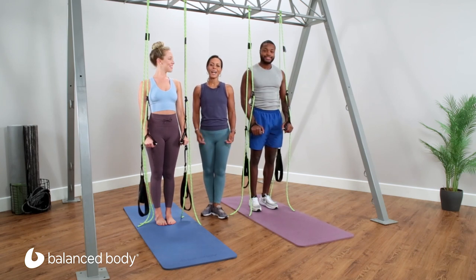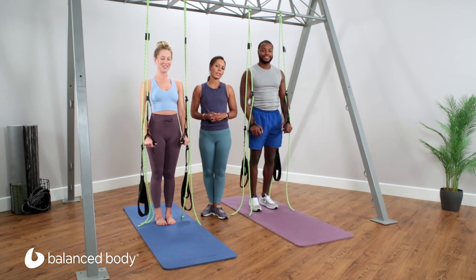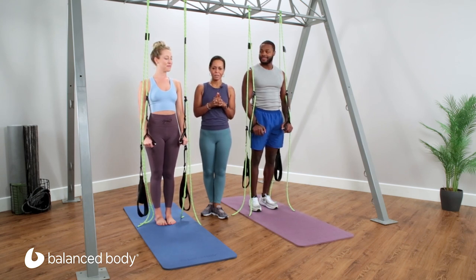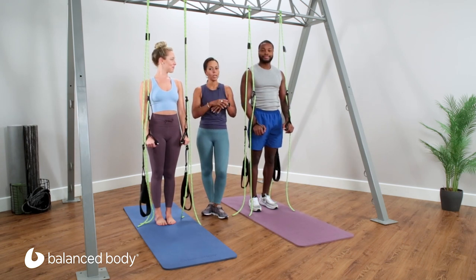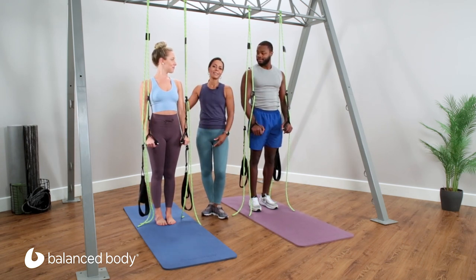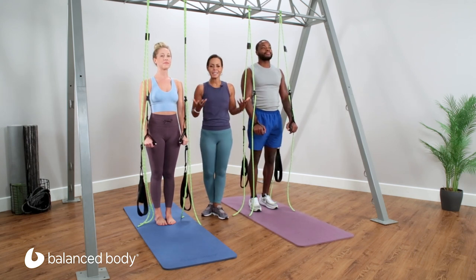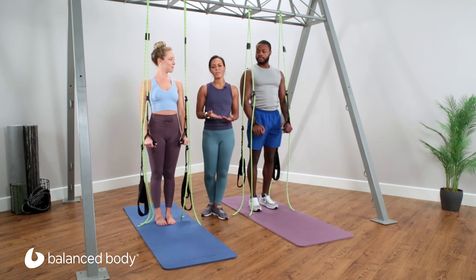Hi, I'm Misty Lynn Cawthon, Balanced Body Master Instructor and owner of Dragonfly Pilates in Pittsburgh, Pennsylvania. We're going to talk about plank on the Bodhi. It's always a little bit challenging to decide how we're going to progress from no Bodhi to standing to kneeling to one point to four points. So we're going to take this as a progression just so you really get how to evaluate who's ready for the next step.